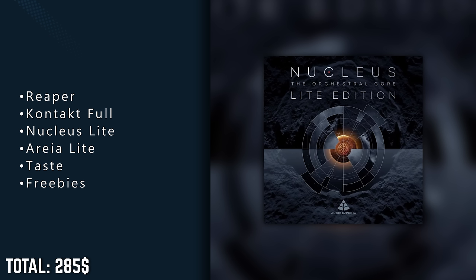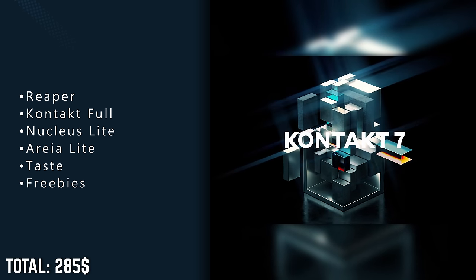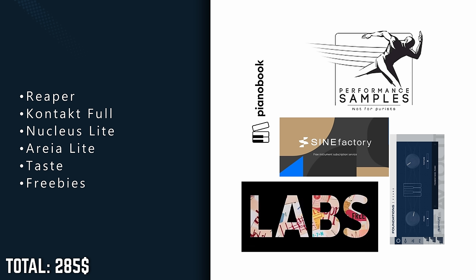Check out the freebies on the Performance Samples website, like the Solo Violin Freebie and the Pacific Ensemble Strings Spiccato Freebie — they're too good to skip and they will make you glad you got that Kontakt full crossgrade. We're at $285 US dollars now in total if you buy during sales, and with that we have a full orchestra with ensemble patches. We're ready to use any freebie we can find without being limited by our sampler. With this setup, you can dip your toes into orchestral music production and start composing right away.